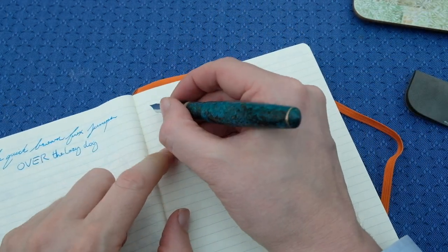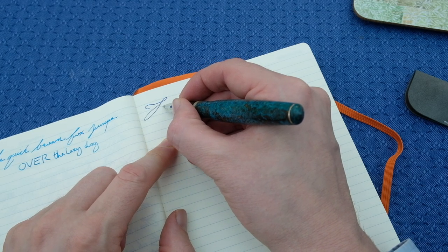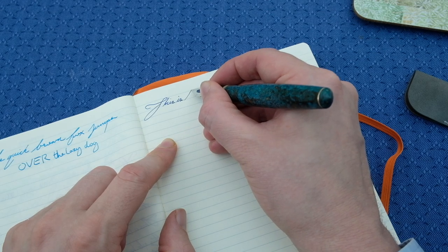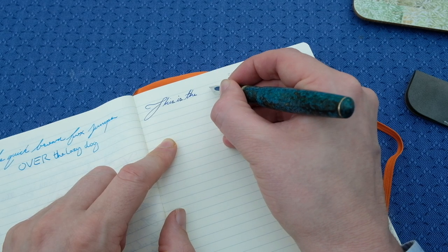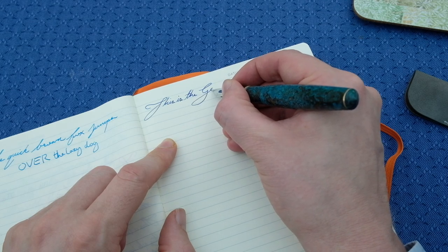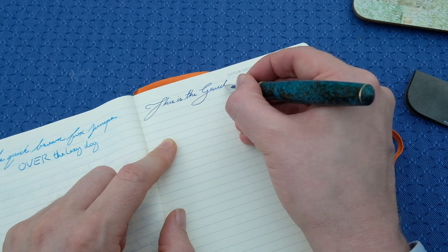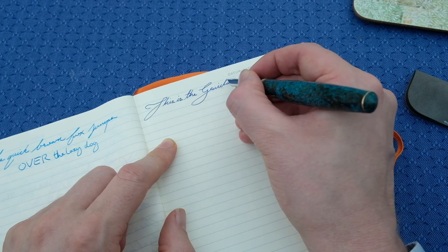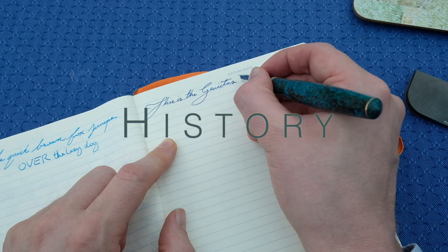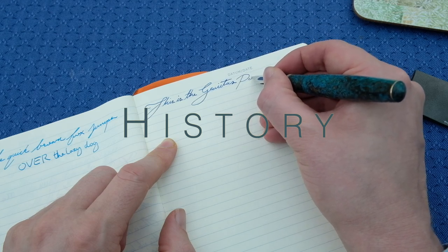Recently I've had the pleasure of reviewing the Gravitas Skittles Pocket and Teal entry. Today I present something a little different — different in two factors: first the finish, and secondly the nib. There are a multitude of reasons why I'd personally consider Gravitas the 'it' company of 2022, so without further ado let's do a brief history recap.